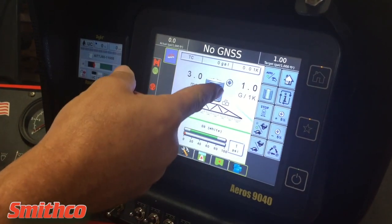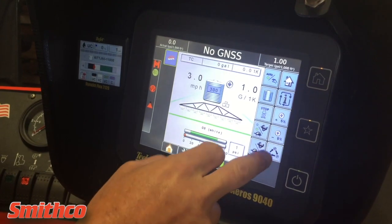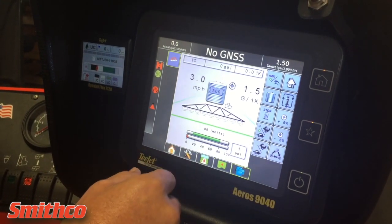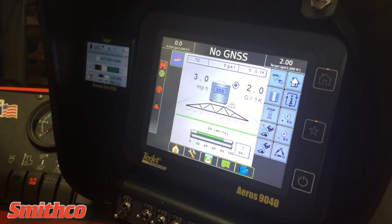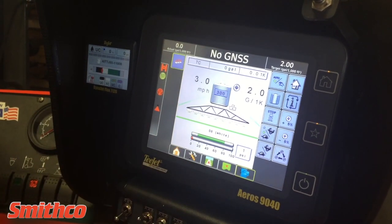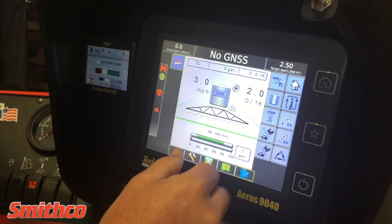You can also cycle through preset rates. We give you the ability to put in five preset rates and cycle through them. They go up in half-gallon-per-acre increments, or if you have it set up in gallons per acre, it will cycle through that way as well.